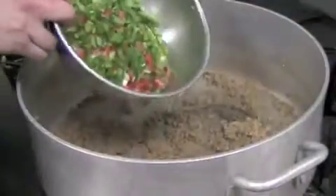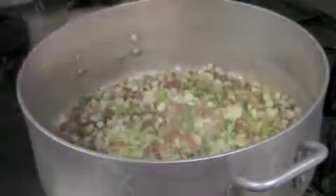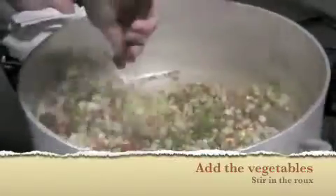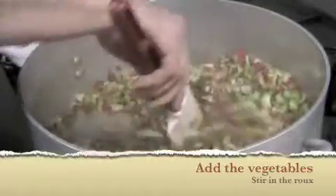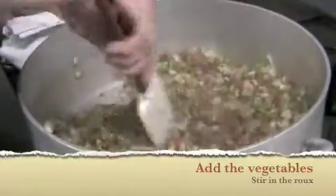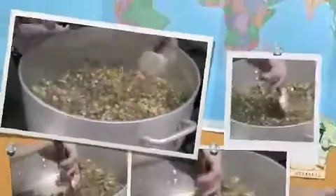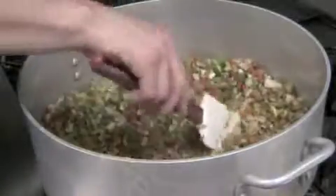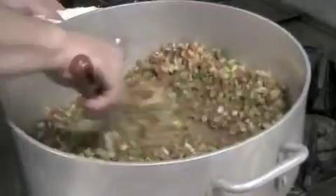These are the vegetables we cut up — the onions and peppers. You want to move these around and get the vegetables nice and sautéed. Make sure they're coated really well and that you don't burn them, but get a nice colorization on them. You also get a nice coating of some of their sugars and a little bit of their moisture.